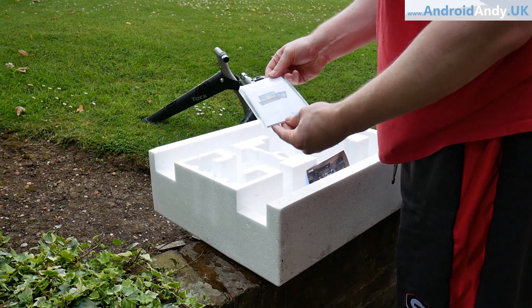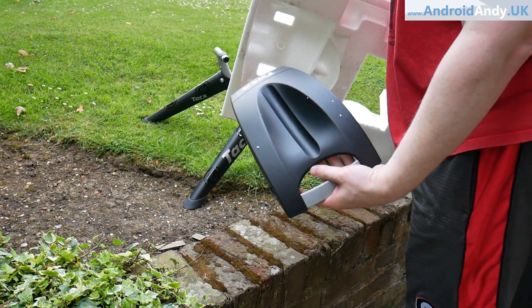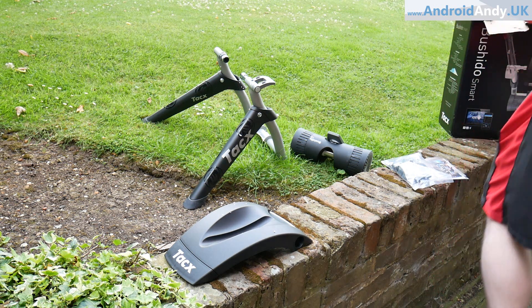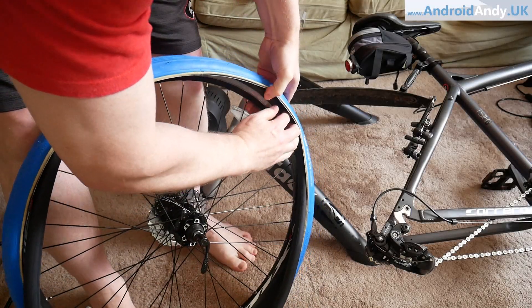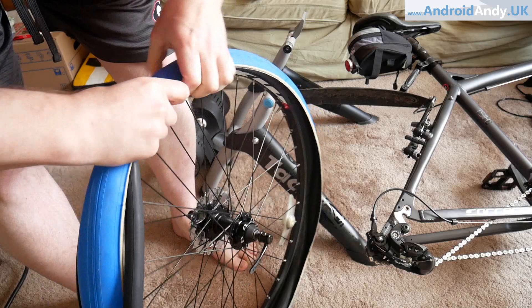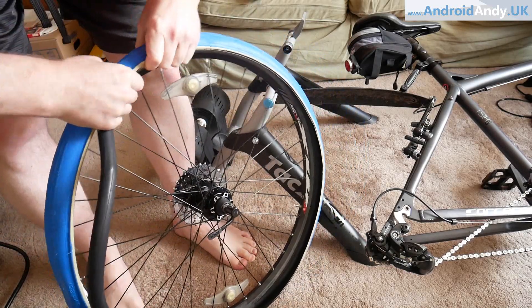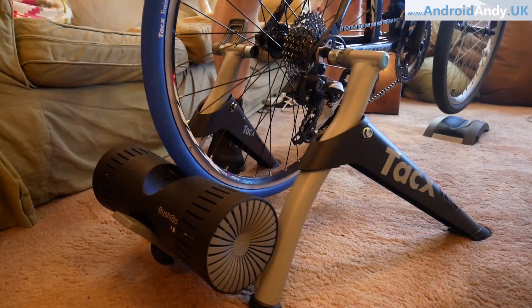There's also a manual and some information on the software to download. The actual Tacx software you can use to calibrate it by cycling up to 40 kilometers an hour — I'm not quite sure exactly how the calibration works but that's what it does. Everyone told me, but I realized in doing it, that you don't want to use your regular road tires because it will literally wear them out very quickly. So I've got a Tacx training tire. Training tires are normally blue or a different color. It's not hard to change a tire — I'd never done it before but I managed to figure it out after watching a few videos.